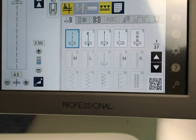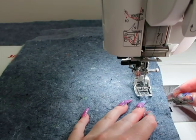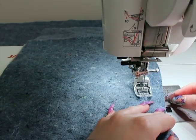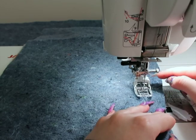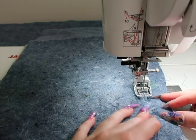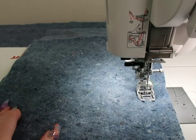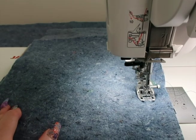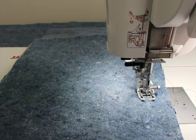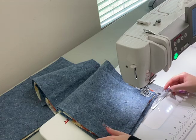The stitch I use is a regular straight stitch at 2.5 spacing. I use a bigger stitch because I go through a lot of layers — a bigger stitch makes it easier to sew through thick layers. My needle is centered. I line up the edge of the fabric with the one-inch mark on my machine rather than looking at the needle. I start in the middle of the pad, not at the edge, beginning with a back-and-forth stitch.